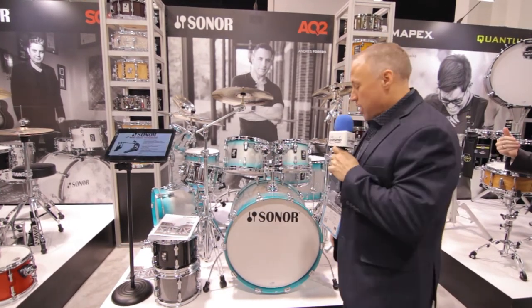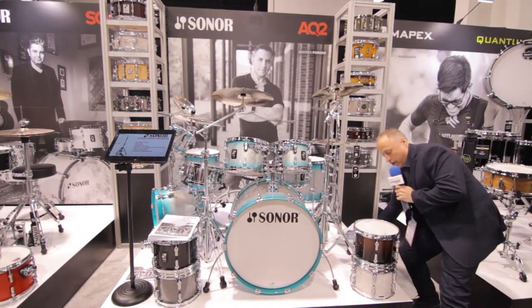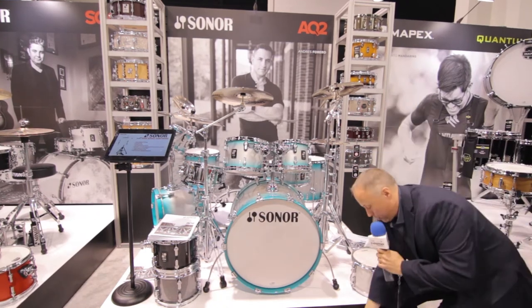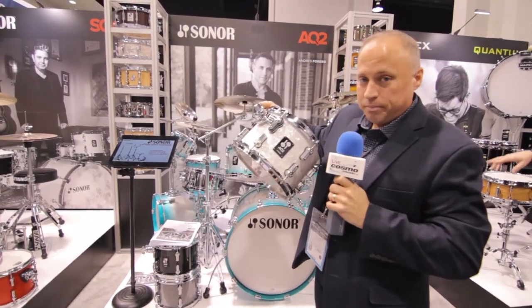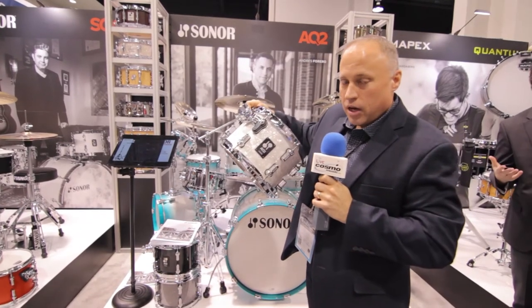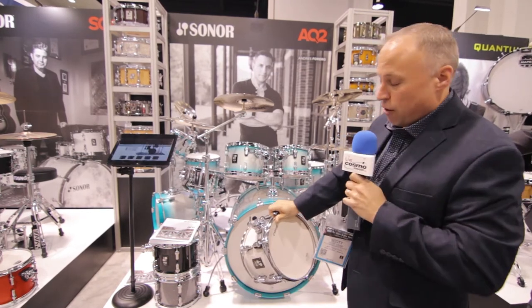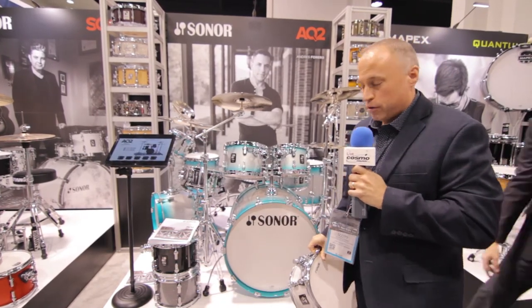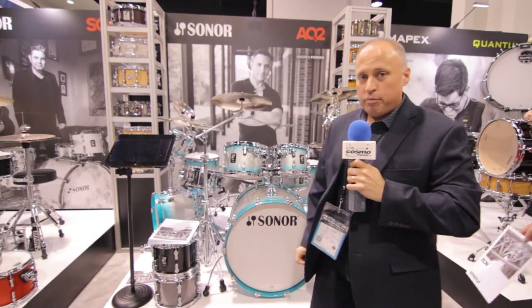We have it available in some really attractive lacquer finishes, and also one covered finish which is a white marine pearl — I'll grab that for you now so we can have a close look. This is the covering finish, which is white marine pearl. Then we've got titanium sparkle, we've got aqua burst, we've got a transparent black, and we've got a smooth brown burst.